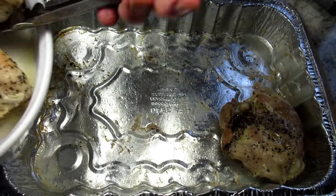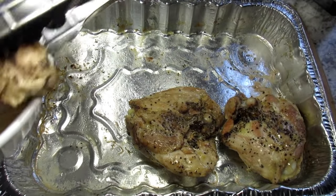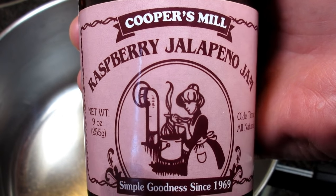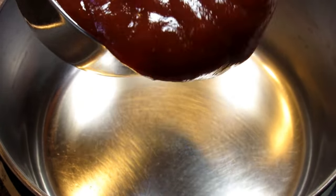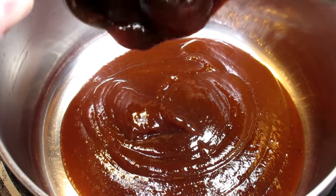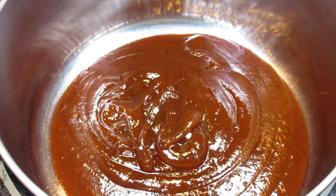I'm placing the chicken back in the pan skin side down. You can use your favorite barbecue sauce or make your own. I'm using a basic barbecue sauce and jazzing it up with a little raspberry jalapeno jam. This will add more flavor and a little more sweetness. You can jazz up a basic barbecue sauce with any flavor of jelly or jam.